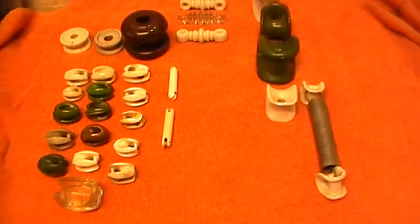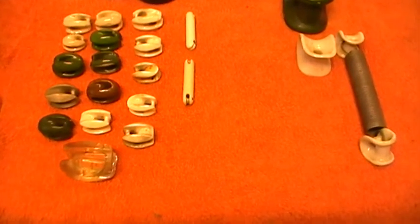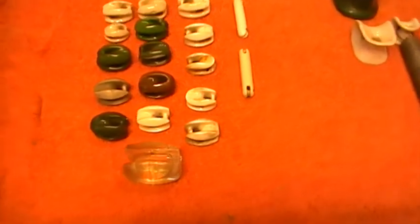Hi there. We have a few insulators today, different to the ones you normally see on YouTube. They're mainly low voltage ones — not all of them, but some of them are.